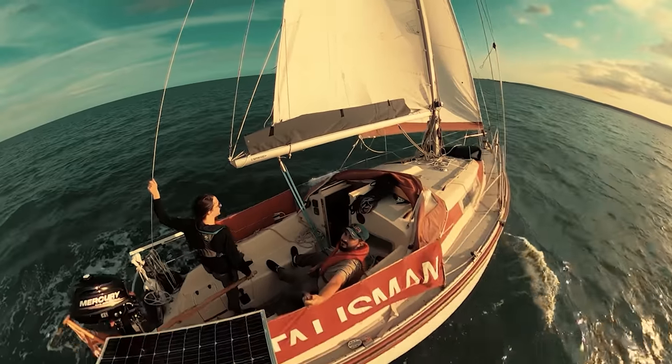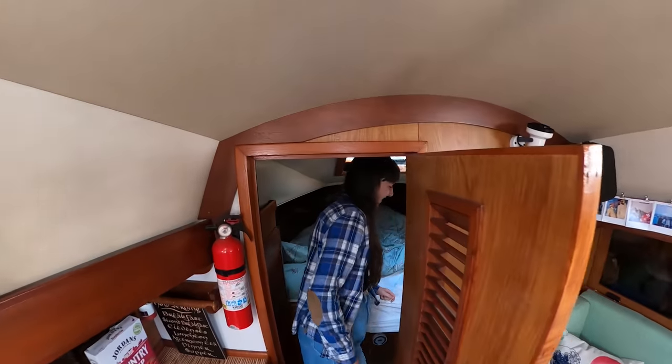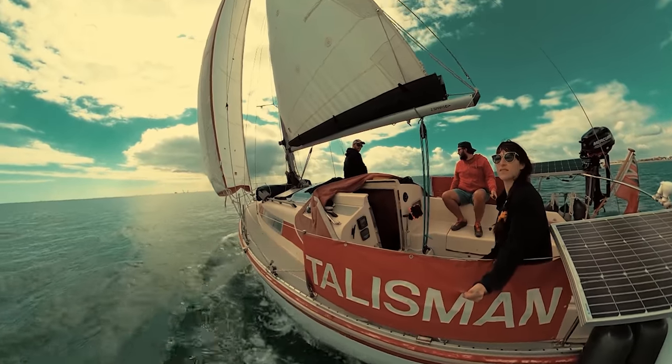Welcome to Chasing Currents. In this video we give you a boat tour of our tiny home. We plan to live on Talisman for at least the next two years as we sail from the UK to the Mediterranean. You'll have to excuse the weather — it's very windy today so we'll try and speak up and hope that you can hear us okay.